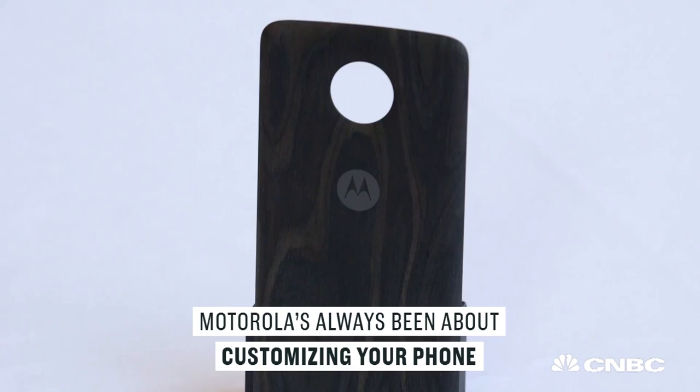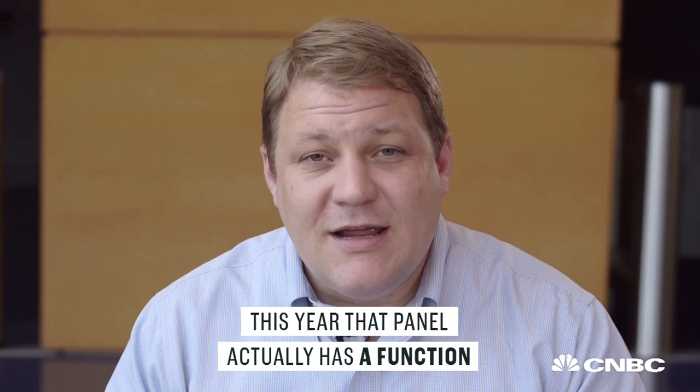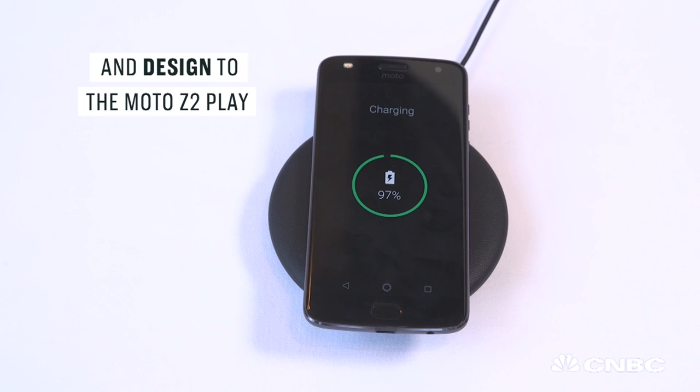Motorola's always been about customizing your phone, and so it has these style shells that you can attach to the back. Last year they were just wooden or cloth panels that you would snap on. This year that panel actually adds a function — there's wireless charging inside of it, so if you drop it on a wireless charging pad, and it supports the two major standards, Qi and PMA, it'll start charging your phone. So really, it's adding both functionality and design to the Moto Z2 Play.